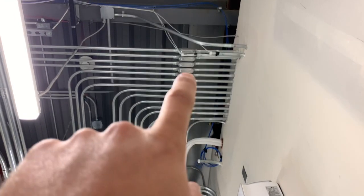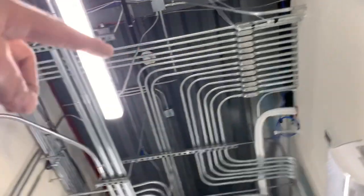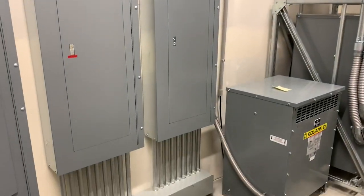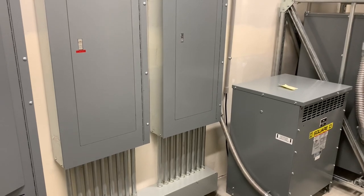And then lastly, in the electrical room — pulled in the wire that was sitting here, pulled it down, took off the gutter cover, pulled the wire down into the panel, and terminated it.